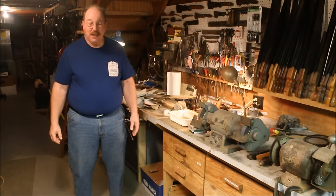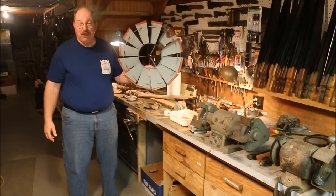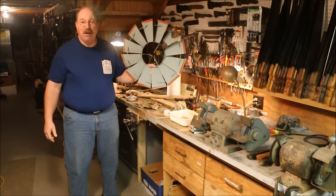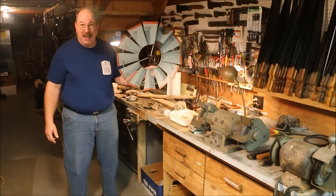I'm going to bring you in on the middle of a project. Years ago my wife bought me a windmill. I had wanted a full-scale windmill and we just couldn't afford it at the time, so she got me this one and it's been a fond memory of many things. I've repaired it a couple of times and I'm back doing it again.